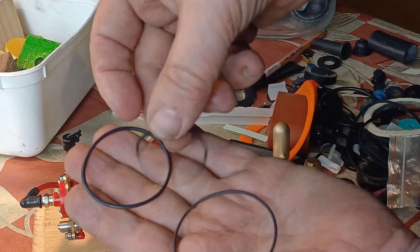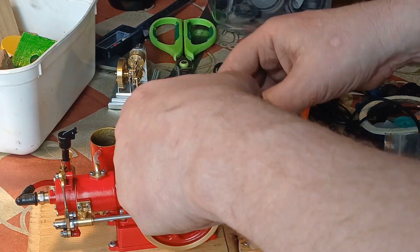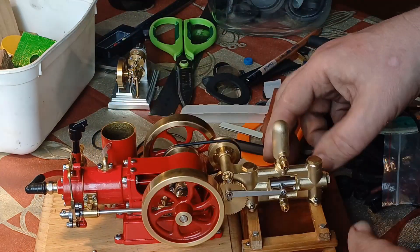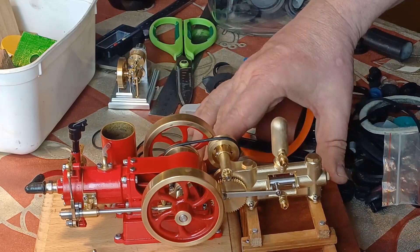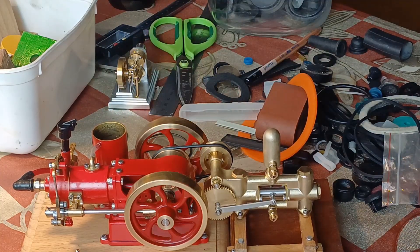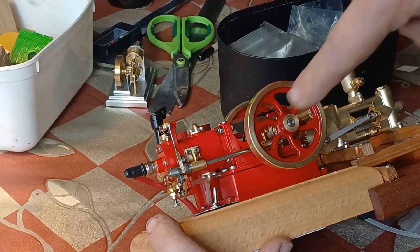Too loose, too tight — let's try this one. Quite a thick rubber, that one. Won't have much stretch in it, so if it fits... oh, you know what? That's pretty good. I'm okay with that. Yep, that'll do. Right, let's put the rest of this rubber away. Let's see if we've got any hose between there and there and there and there.